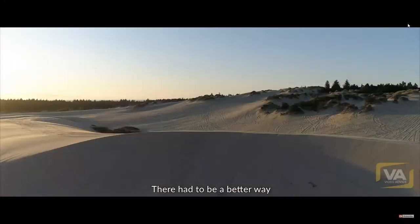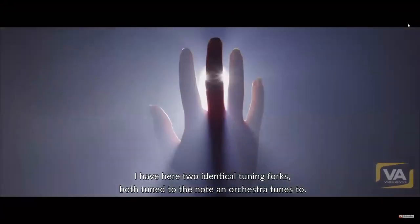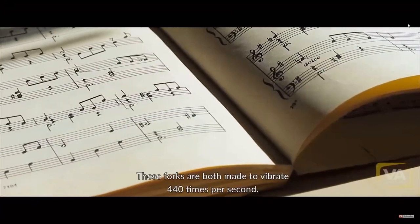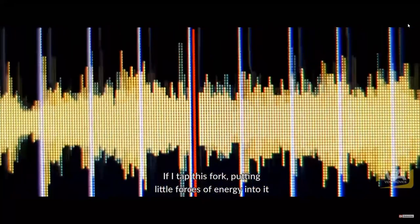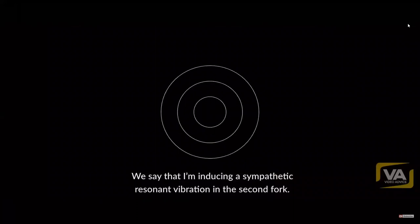We think we may have found it. I have here two identical tuning forks, both tuned to the note A — the note an orchestra tunes to. These forks are both made to vibrate 440 times per second; their frequency is 440 Hertz. If I tap this fork, putting little pulses of energy into it, the second fork will also vibrate in sympathy. I'm inducing a sympathetic resonant vibration in the second fork.